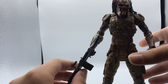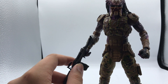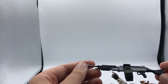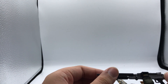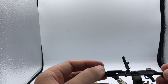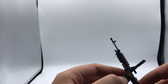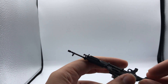I want to give big props to NECA for their paint apps — I feel like there's no paint splotches, nothing where it shouldn't be. Let's take a closer look at the gun. There's not much they can do with paint apps on the gun, but it looks clean — no fuzziness to the paint. You can open up the top and have him pretend to reload a new belt, and the bullets are individually painted. I think that's a great accessory.